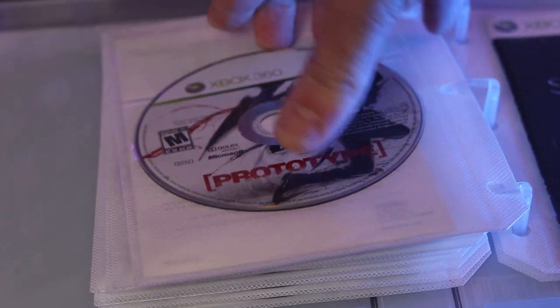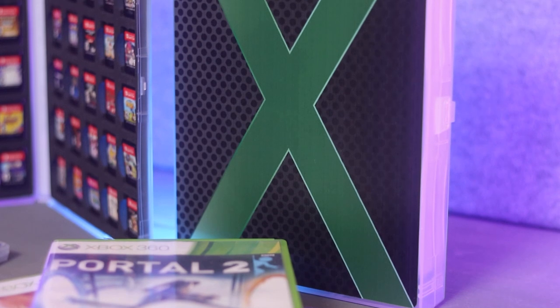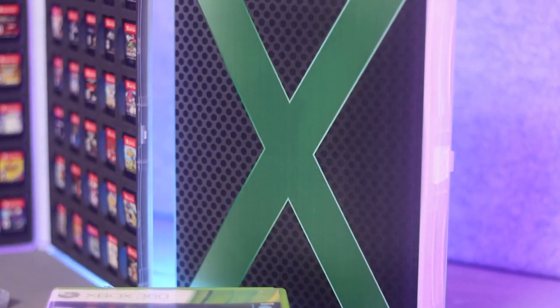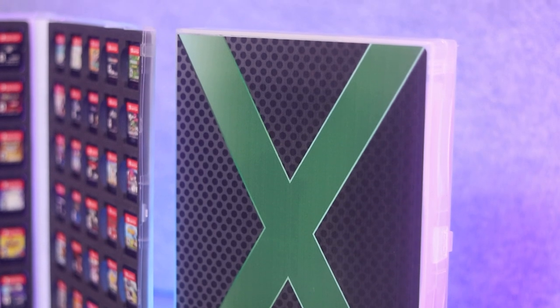In the end I'm not entirely sure what to think about this one. The design on the outside is much more clearly labeled compared to the Nintendo Switch case. The case itself seems durable — it's going to hold up a long time as a plastic case you can put on your shelf and pull discs from anytime. But the glaring issue is that it just doesn't hold that many Xbox discs.